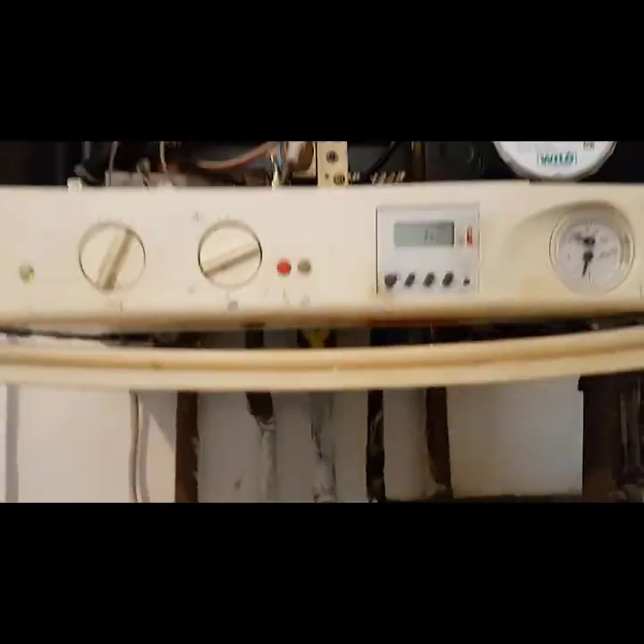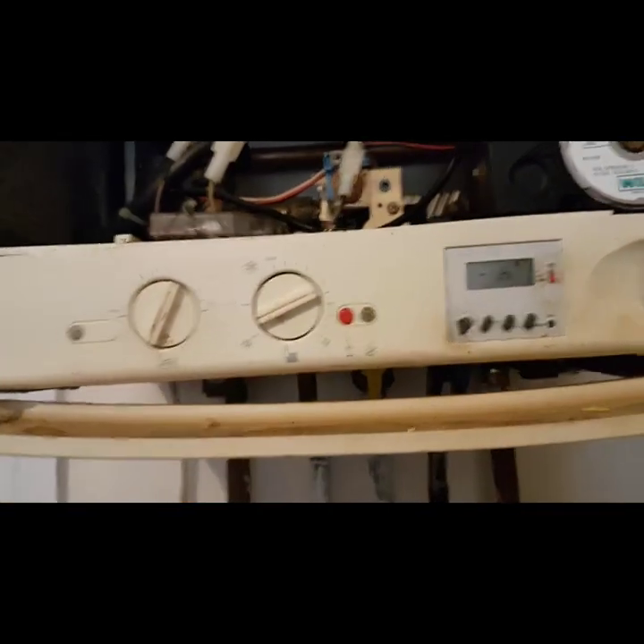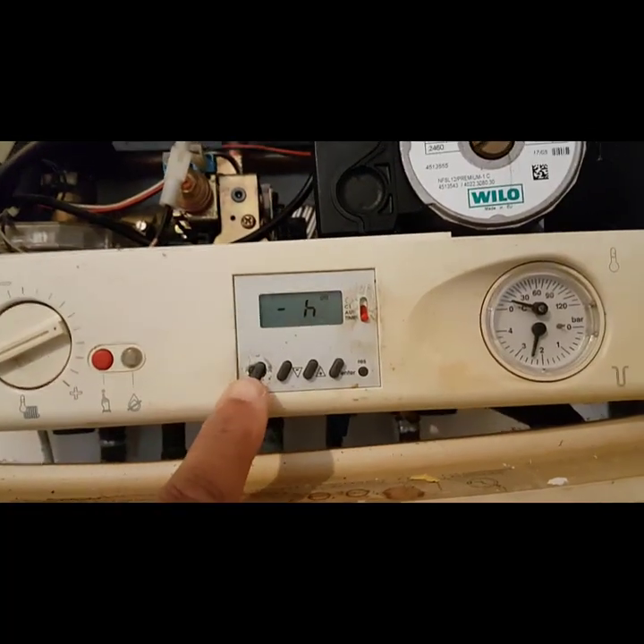So anyway, the main problem is there's no heating and no hot water. I'm just going to go through our local diagnostics to see what's going on. So this is the timer here.